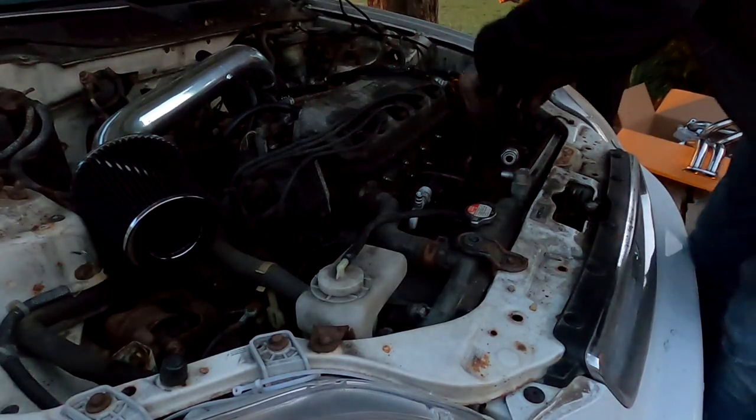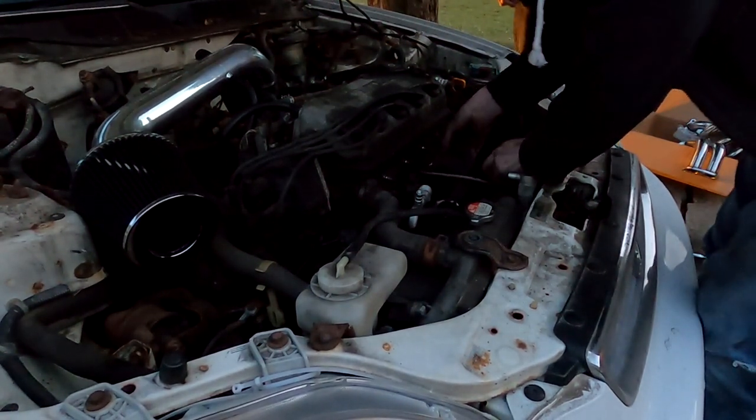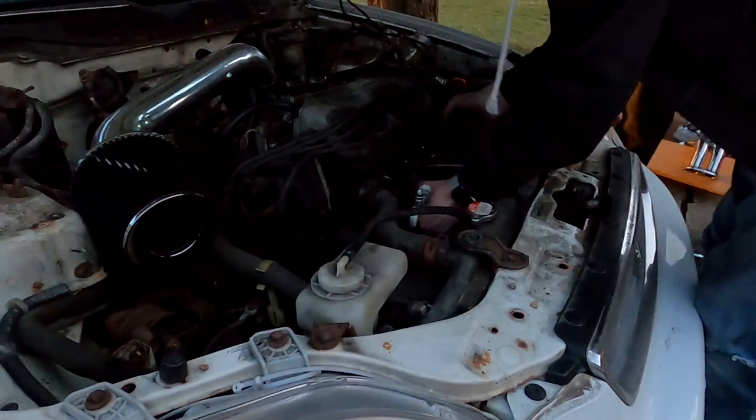All right, once again this is about another hour later. Finally have everything out of the way, I think. It's dark now — that's a testament to how long we've been going at this. We've been at this since about 1:30 PM and it's now 6. So yeah, we have the original manifold and catalytic converter out. You can see how much I had to cut off there. It needs two new studs because we had to cut those off.